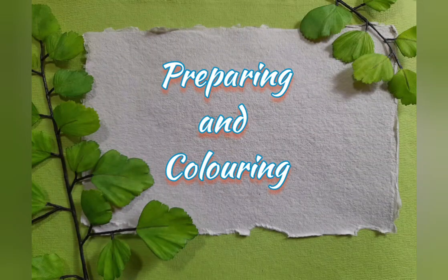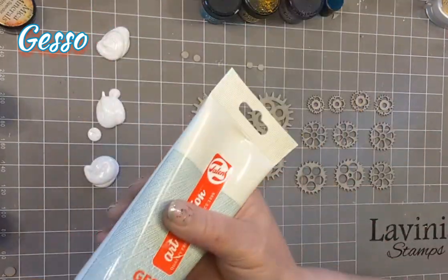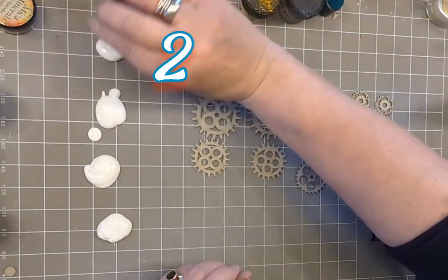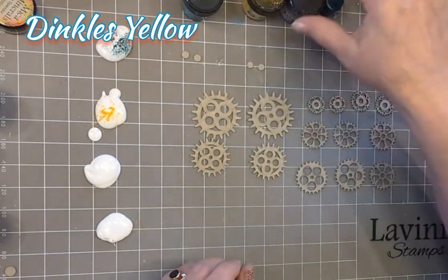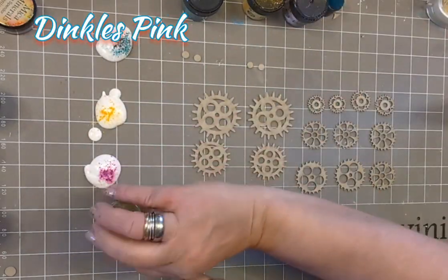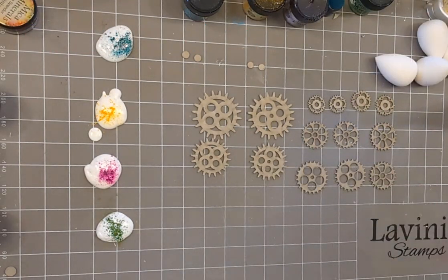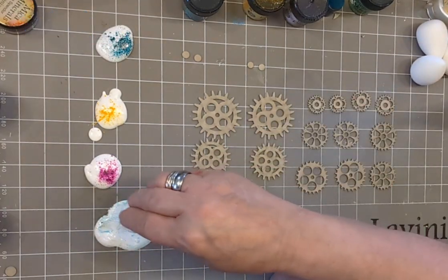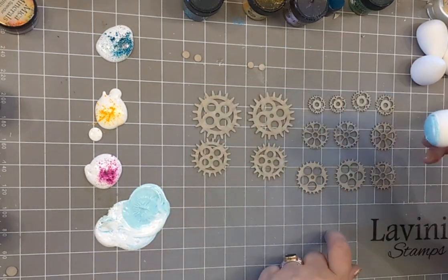We're going to start with preparing and colouring. We're going to use two sets of the COGS4 greyboard, and I've got four splots of gesso and I'm just putting some dinkle sea blue — shaking it a bit like a salt and pepper shaker because I've put a hole in the top of my lid. So we've got dinkle sea blue, yellow, pink and lime green, and I'm going to mix them with my blenders. I've got one for each colour, and that is the green.